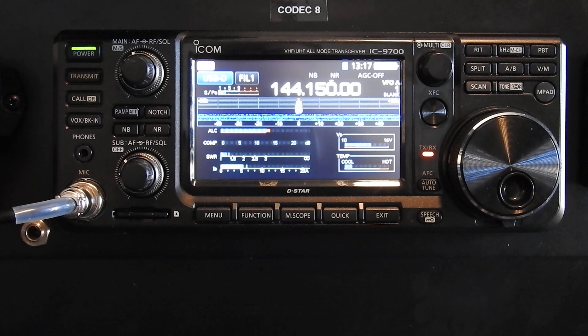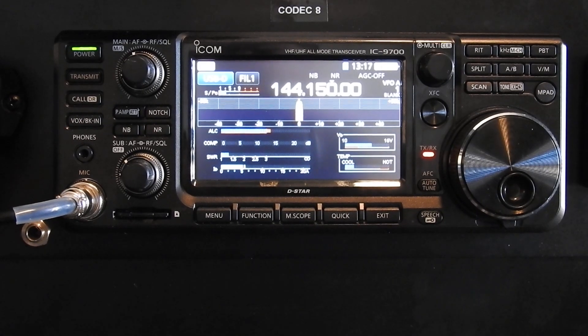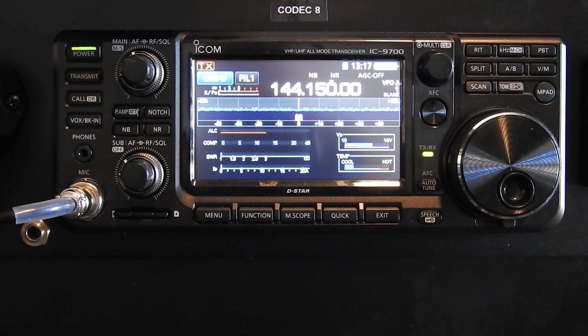So I'm going to do another quick demo and maybe we'll get another rock bust through before band conditions close up completely on two meters this morning and just kind of show y'all. I'll run MSK, or meteor scatter, on the 9700.